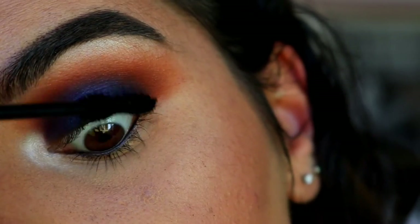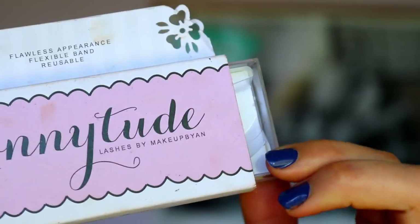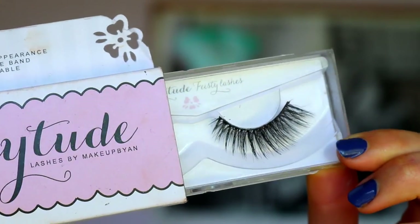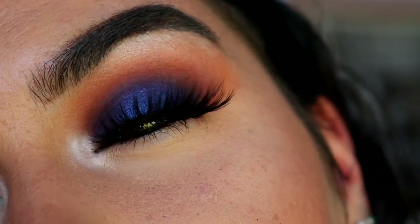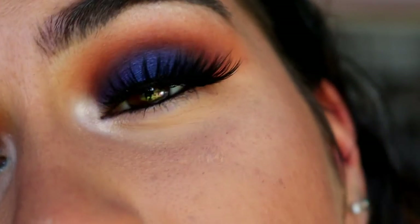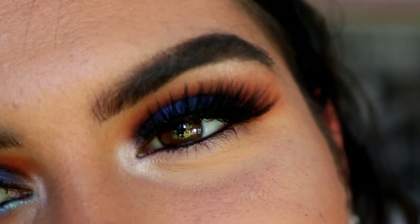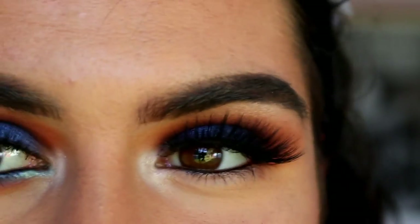Next is mascara, and I'm going in with my Argan Wear Mascara in Black. For lashes today, I'm going in with my Annitude lashes in the style Feisty — they're just so fluffy. You can see everything behind them; they're a bit of drama, a bit of something, but just not too intense. So let's continue with the bottom lash line.